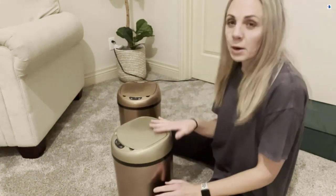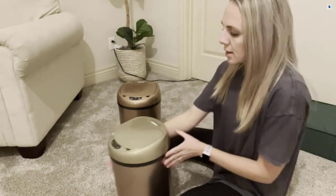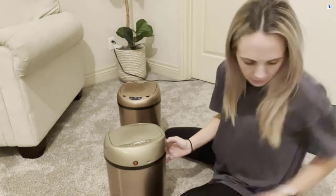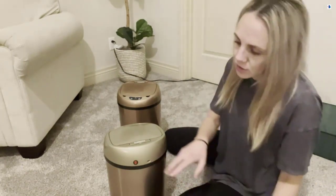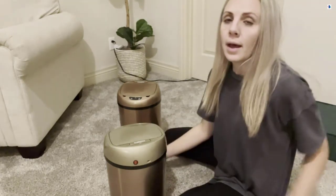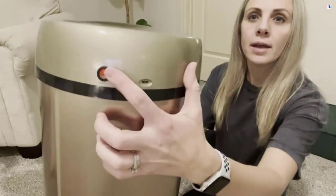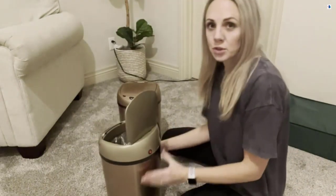These smart cans are rechargeable, so they don't take any batteries. There's a little plug in the back and it comes with a charger — just plug it in and let it charge, making sure the switch is turned to on. Go ahead and flip that switch to on to turn it on. There are a few different ways to open the trash can.